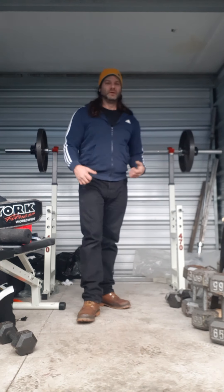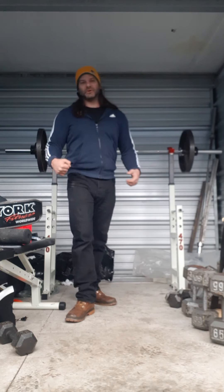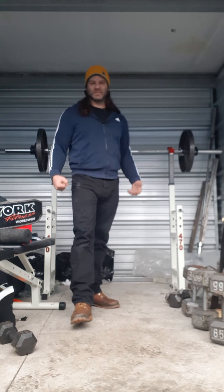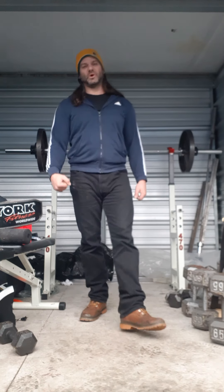All the rest just makes you bigger and bigger, which a lot of people want. I'm just going for normal — 210, 215 pounds at 6 foot, 6'1". That's what I'm going for, 215 at the max, 217. I don't want to go over the 220 mark.